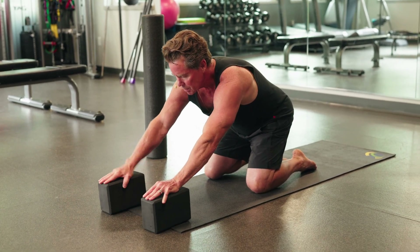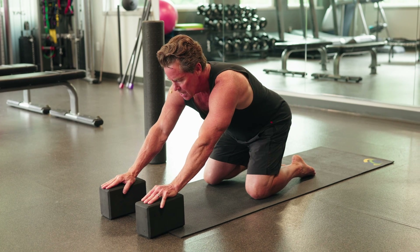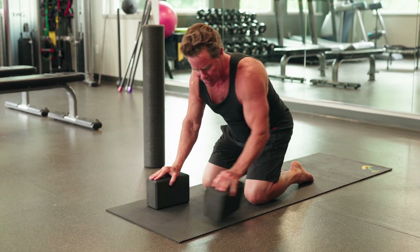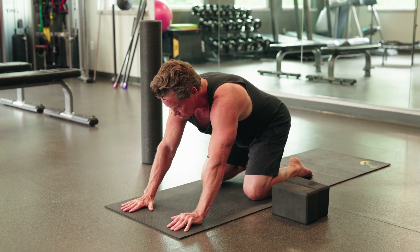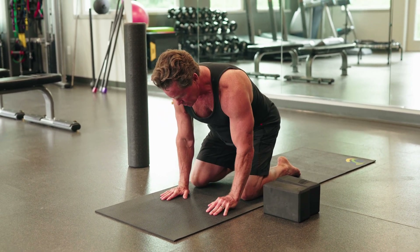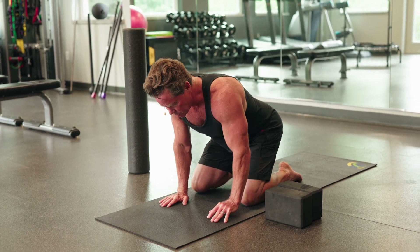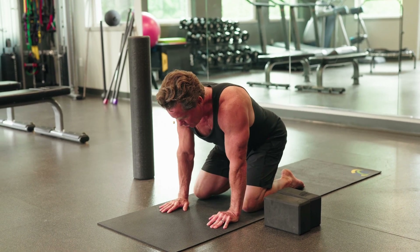That modification might be something you need initially, but eventually you can bring your hands back and start improving your range of motion. I'm slowly bringing the hands closer to my knees so my wrist gets that good extension. The goal is to keep your arms nice and straight, and then gently rock back and forth.